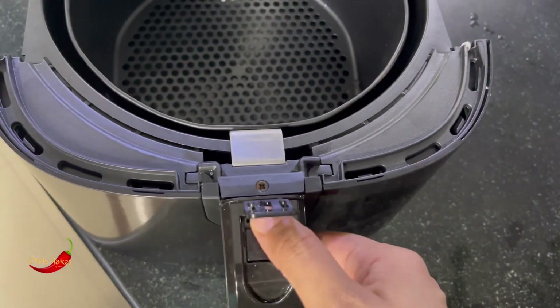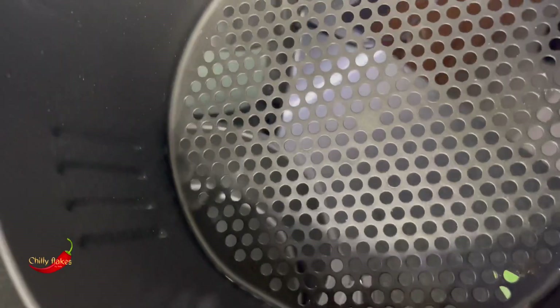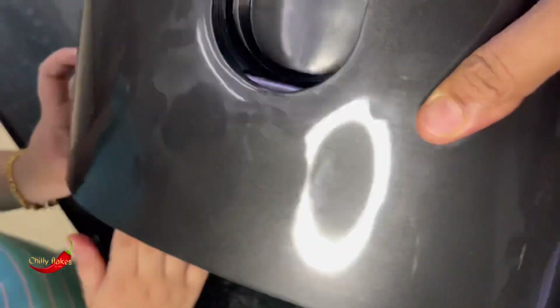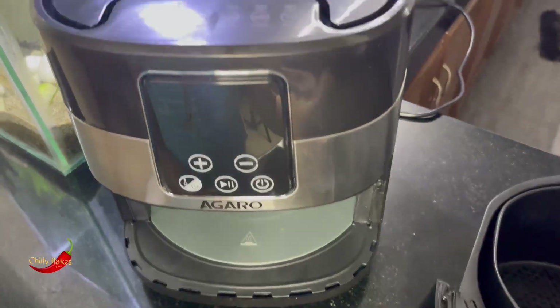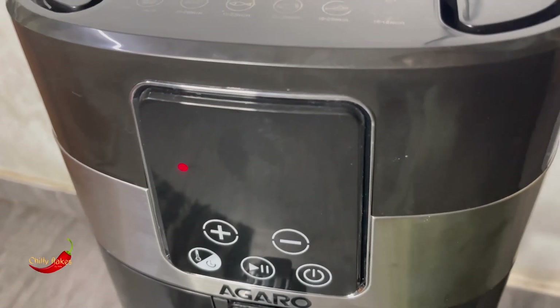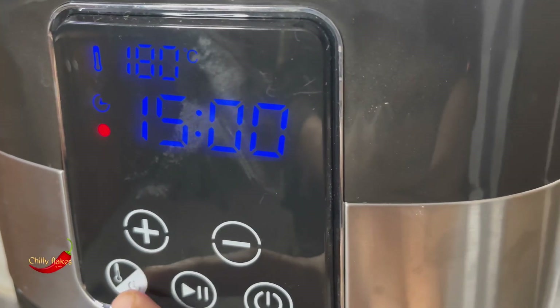This is a detachable basket. This is a quality item. This is a digital display. If we use this power switch, we can control the temperature and time.